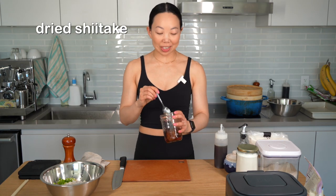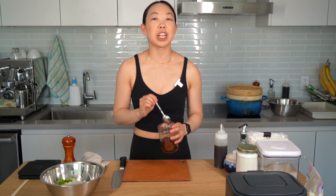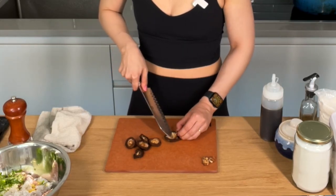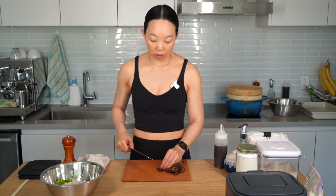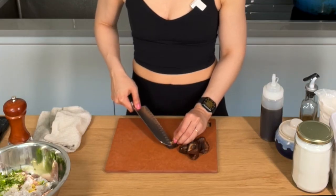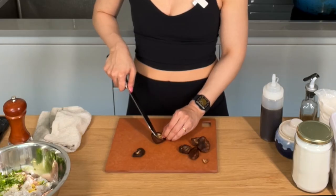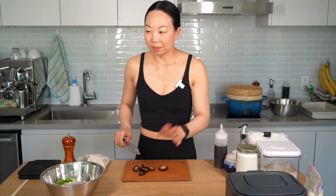I've got these dried shiitakes that I soaked in hot water for around 15 minutes to soften them up. First I squeeze, drain, and rinse them. Now I'm taking the stems off because they're fibrous and chewy. The reason I like dried shiitakes for this is because they have a very concentrated flavor and because they don't release water as they cook. If you're going to use fresh shiitakes, pay attention to the amount of liquid they'll release because too much liquid inside the dumpling will result in the dumpling not holding itself together. Now I'm going to dice these and add them to our filling.